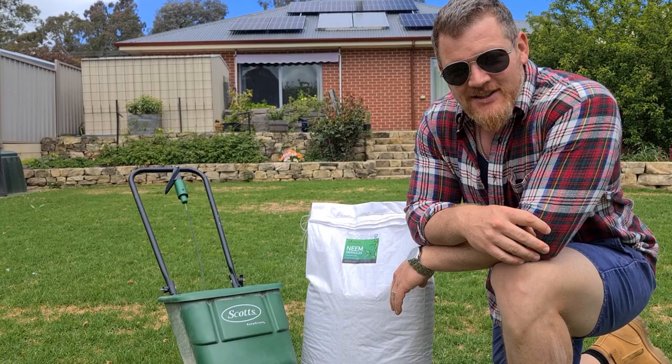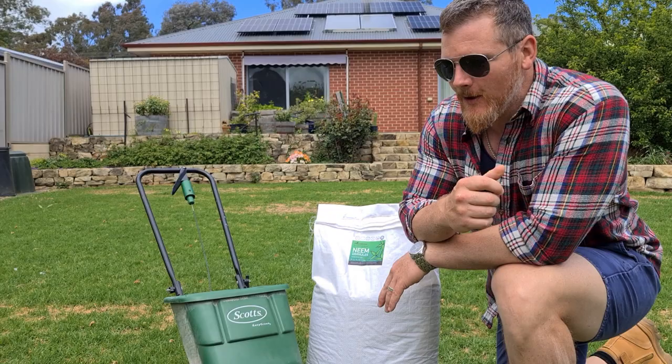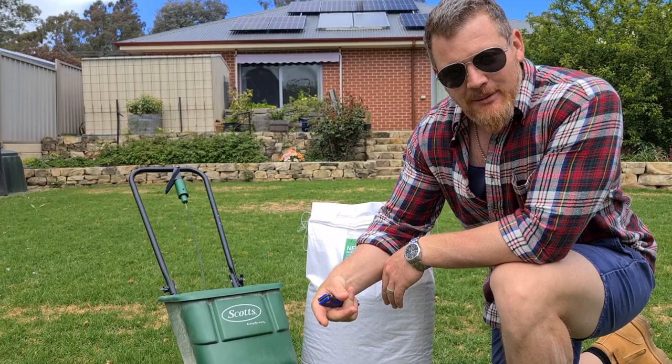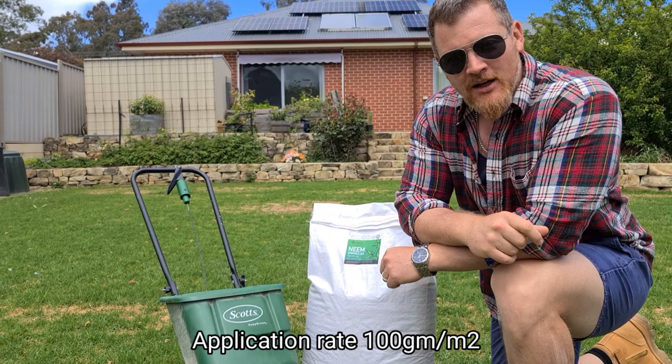As suspected, our soapy water test didn't really yield much. I did find something that out of a stretch could be a sod webworm or an armyworm, but it was far too juvenile to tell what it really was. There's always going to be something in our soil profile looking to nibble roots and make our lives hell throughout the growing season, so best to get in early and try and take care of it.